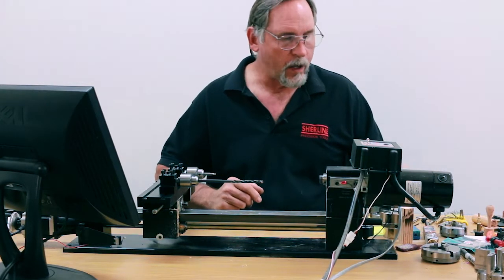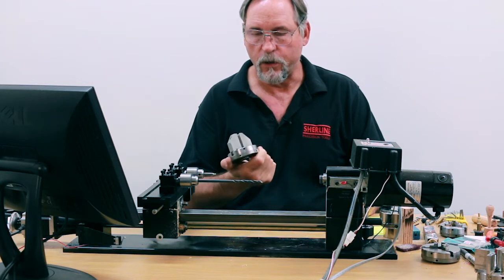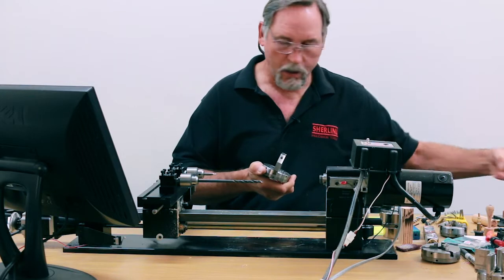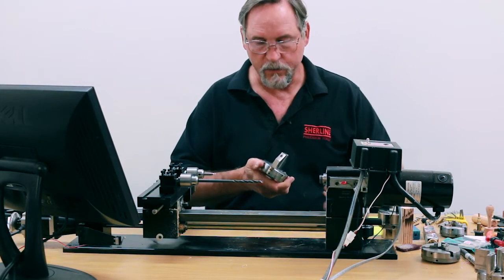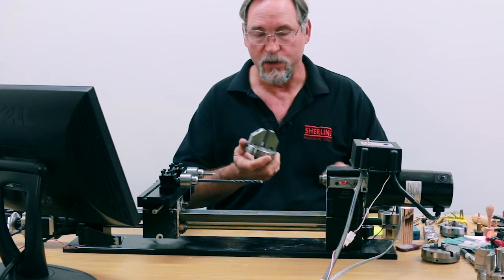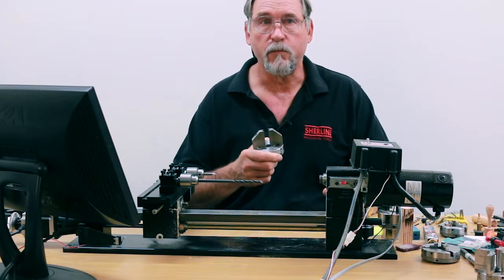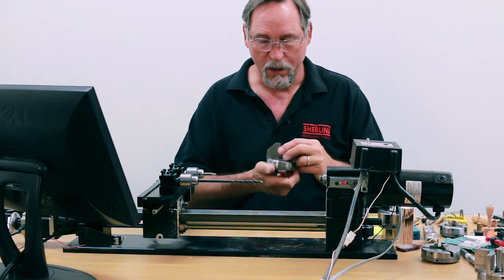We actually did kick around making our own two-jaw pen blank chuck. This is our prototype — it's a two-jaw, 3.1-inch diameter chuck. This also works really well, but because these Vicmark chucks are relatively inexpensive and ours would probably cost more because it's made in the States, we haven't decided whether we're going to make this available. You'll see it used in the second video, and if this looks like something you're interested in purchasing, let us know and you might change our mind.